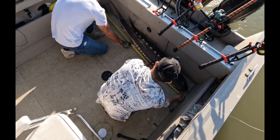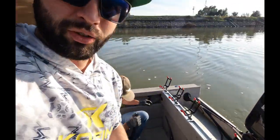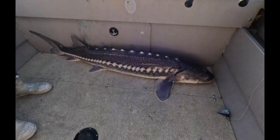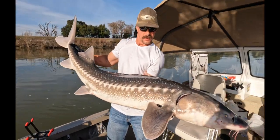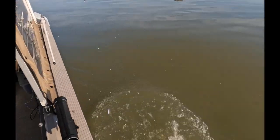All right — 63! All right guys, it's a 63-inch sturgeon. We got a quick measurement. We're going to get her back in the water, let her make some babies. That's the money shots, guys. We're going to let this 63-inch fish go. Swam away nicely. That's how you do it. Good job, bro.